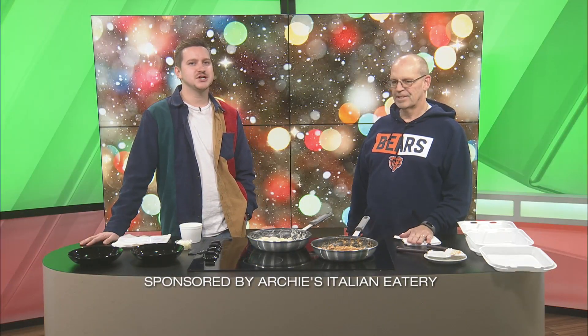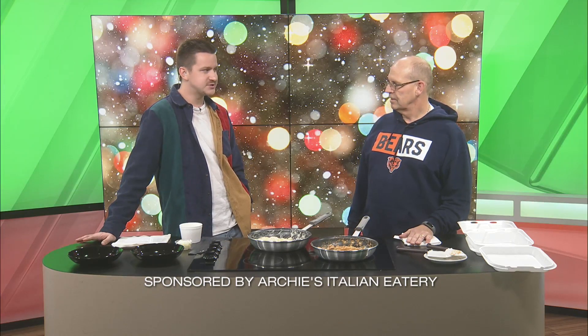Welcome back to Ozarks Live. Archie Donahoe with Archie's Italian Eatery is joining me now. Archie, always good to see you. Merry Christmas. How are you? Merry Christmas, Blake. It's great to be here. Thanks for having me.